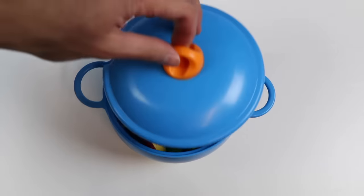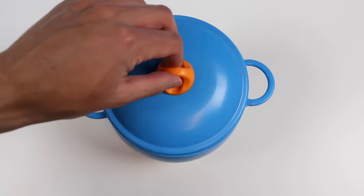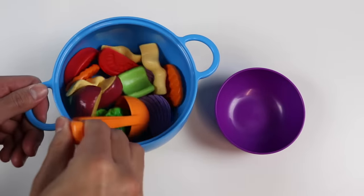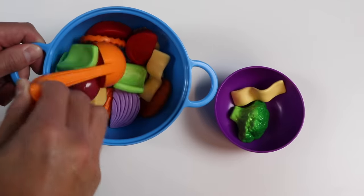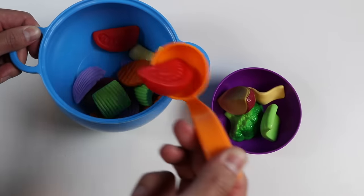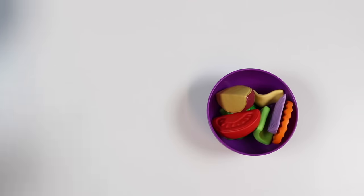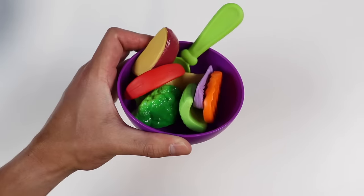Now I need to put the lid back on and let it simmer for a bit. The soup should be ready. Mmm, it smells delicious, and it looks super healthy. Let me use this orange ladle and put some of the soup into this purple bowl. That should be good enough. Grab a spoon. Here's one healthy serving of my homemade veggie soup. Let's go feed this to Mr. Play-Doh Head.